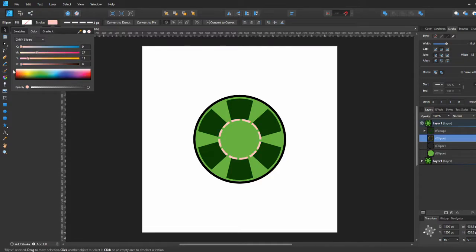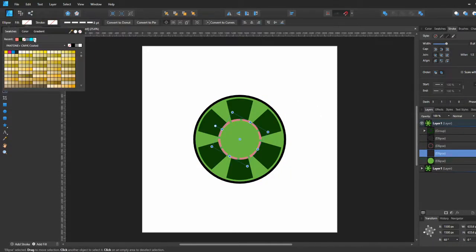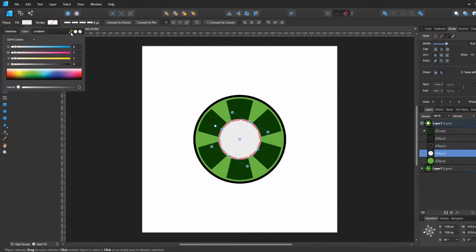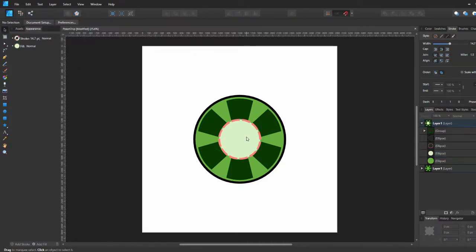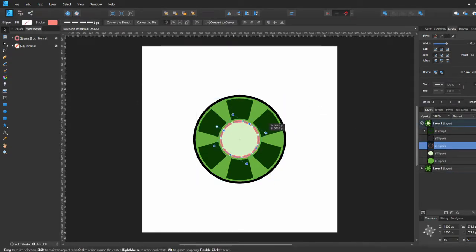After that we're going to turn it into a pink color to make it stand out from the rest of the design. Then we're going to make another circle in a light green color — that's going to be the center of the poker chip — and adjust it a little bit to get it to the perfect size.